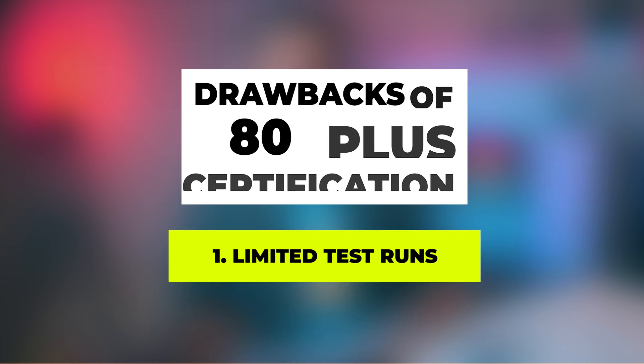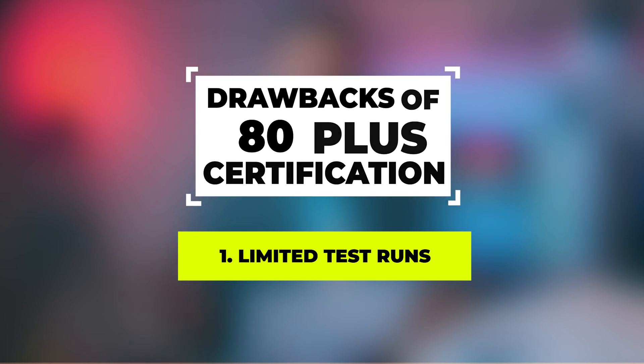We have to consider the drawbacks of these 80 Plus standards. The first negative is limited testing. Testing only runs at 20%, 50%, and 100% load. There is no 10% load test, which matters because non-rated power supplies and even idle PC state are not covered. So it is not a proper testing clarification.